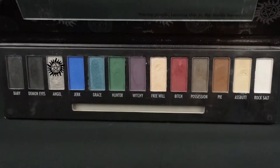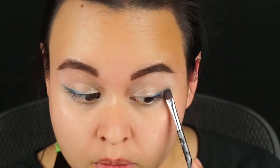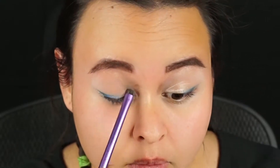Next, we're going to take the color Angel from the Supernatural palette, again on the flat Supernatural brush, and just do a straight line right underneath that wing. And then on the slightly larger smudge brush, we're going to take the color Aspah and fill in the rest of our eyelid.